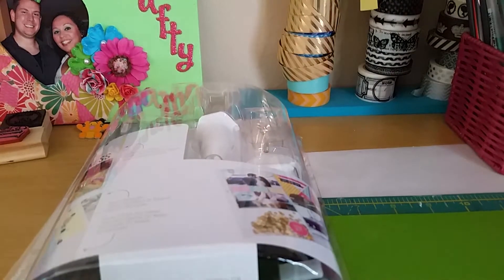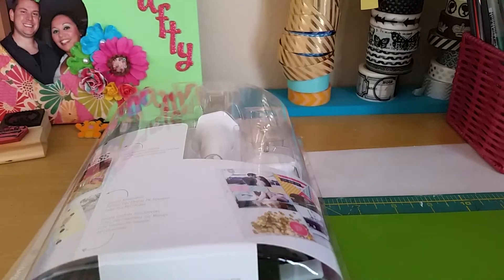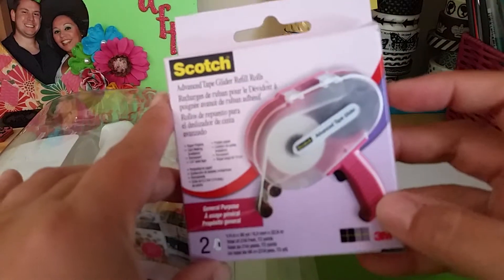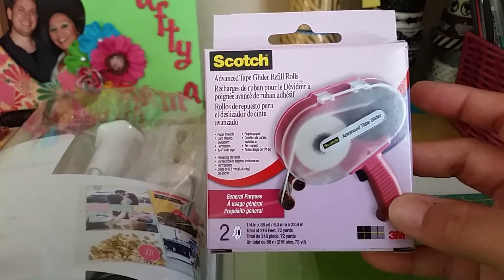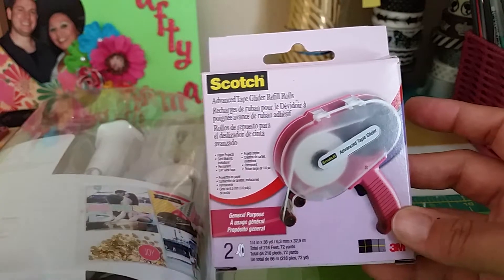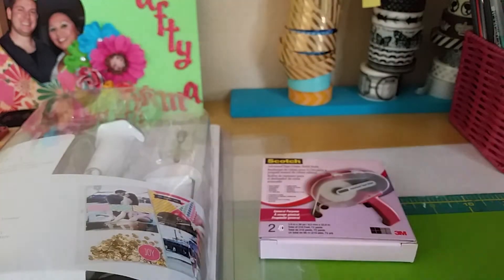I used my 40% off coupon on the fuse tool, so it was $17.99 — not too bad. I definitely wasn't going to pay $30 for it. I also got another package of glue refill for my ATG.